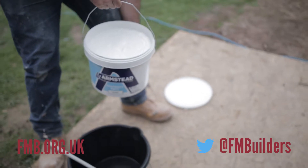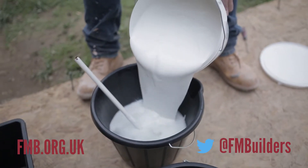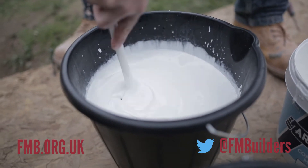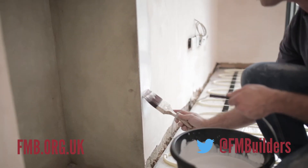First, you want to apply a base coat — a 50/50 coat — onto the freshly plastered wall, because a freshly plastered wall is very porous and very dry. The 50/50 coat will seep into the plaster. You apply 50% paint and 50% water.